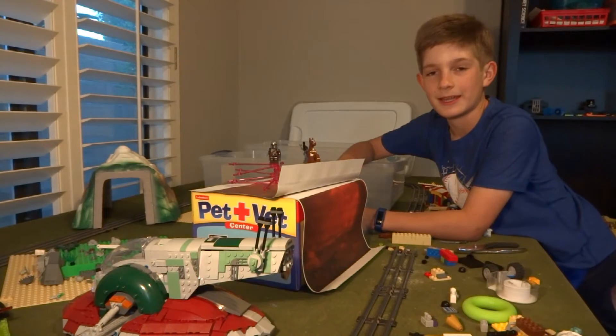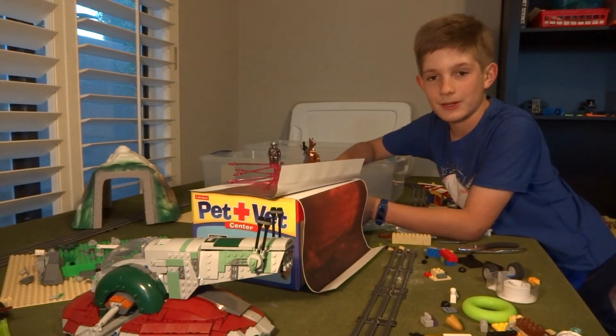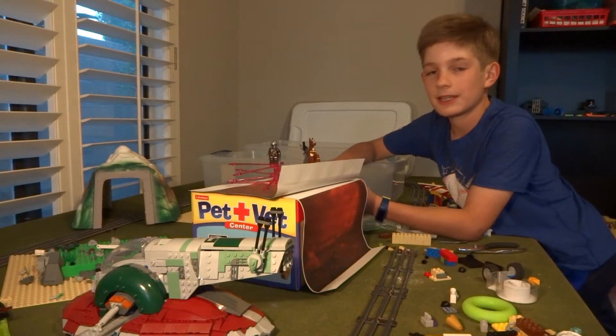Hi guys, welcome back to Timothy Watch Mom. Today I have a behind the scenes video on Bounty Hunters: A Star Wars Story. I'm basically going to show you all the sets that I used and the things that I built to make the stop motion.